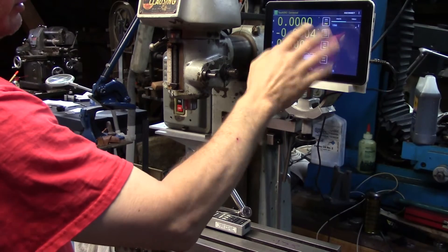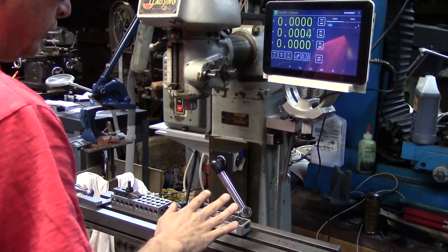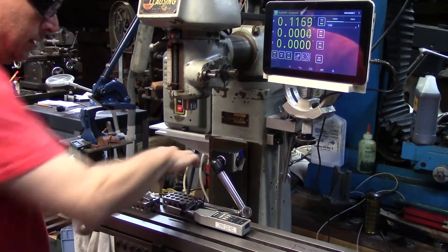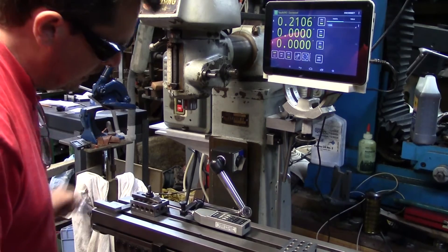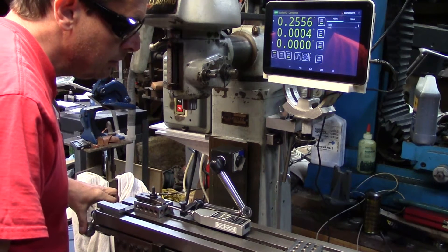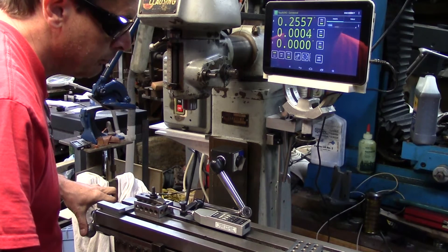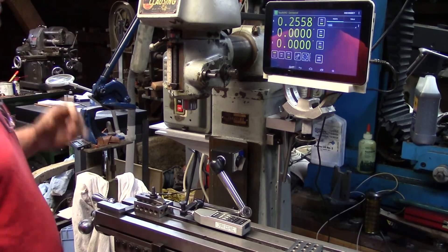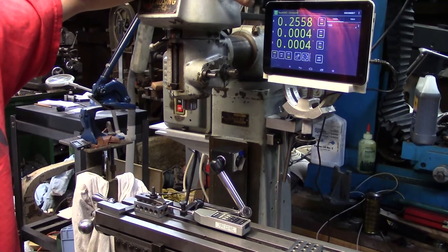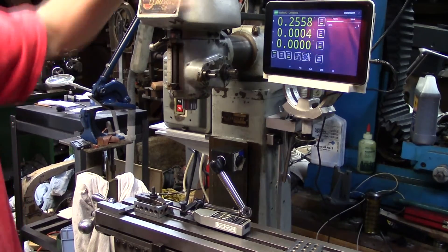Go ahead and let it reconnect — I notice when you're changing settings it kind of loses its connection. Then we'll zero everything. Now I'm going to go ahead and move exactly three inches. I'll take my 1-2-3 block out, bring the table over, and come until I read zero on the indicator. And I'm at zero. So that's telling me we counted 2,558 ticks if we were at 10,000 ticks per inch.